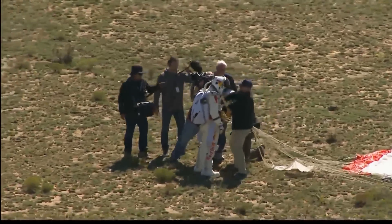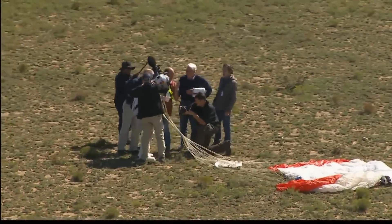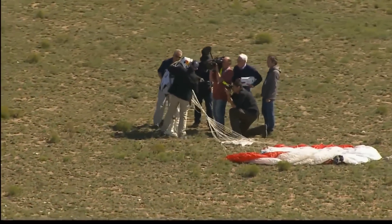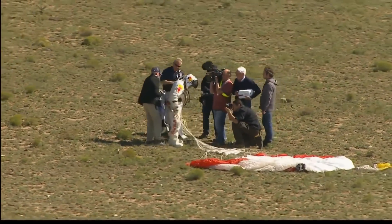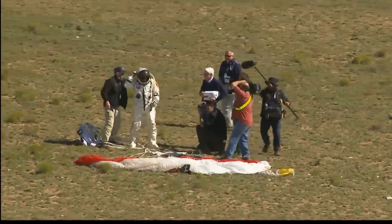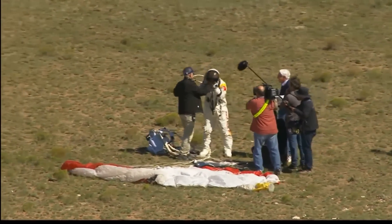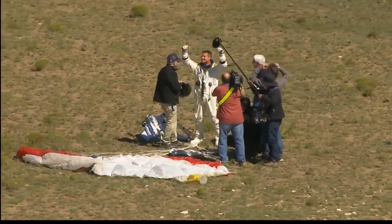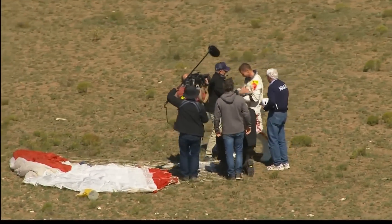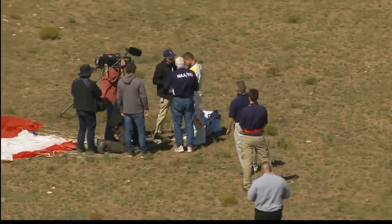We have unofficial word on some of those statistics. It was a four-minute and 22-second drop in free fall — unofficial — so that would not break the Kittinger record for elapsed time of the free fall. Those were speeds up in the 700-mile-an-hour mark, so it looks like he probably broke Mach.